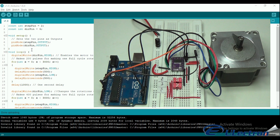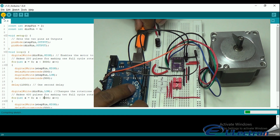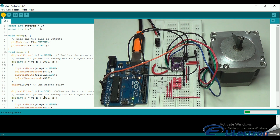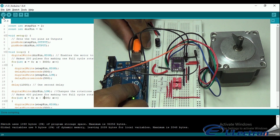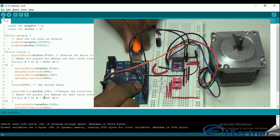Now let's dump the code to Arduino. Connect the USB cable to Arduino and compile the code. Once compiling is completed, upload the code. My COM port was not detected, so I reconnected and then it worked properly.